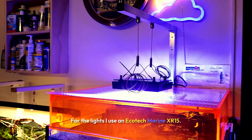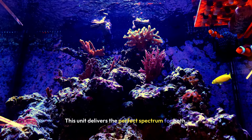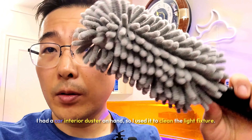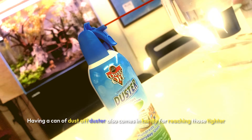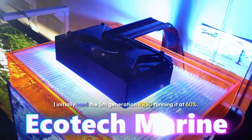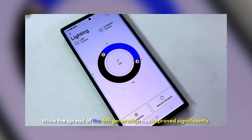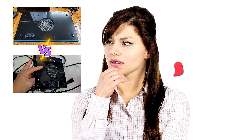For the lights, I use an Ecotech Marine XR-15. Lighting is crucial for coral growth and color, and this unit delivers the perfect spectrum for both. The tank's lighting is set on a schedule that mimics natural day and night cycles, which helps regulate the behavior of the fish and invertebrates. I used a car interior duster and a can of dust-off to clean the light fixture, reaching those tighter spots. I initially used the 5th generation XR-30 at 60%, but currently I have the 6th generation XR-15 set at 100%. While the spread has improved significantly, I'm considering switching back to the XR-30 — let me know your thoughts in the comments.